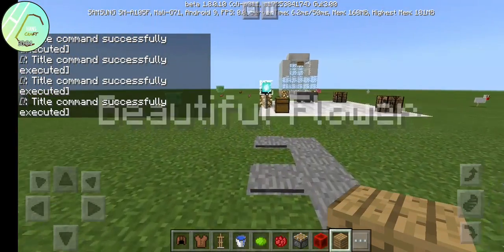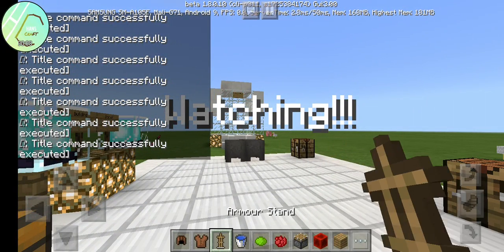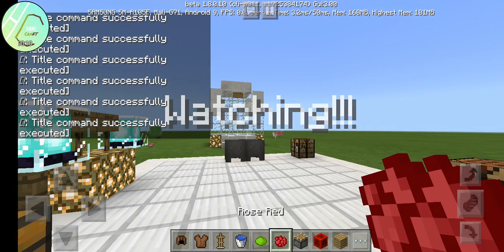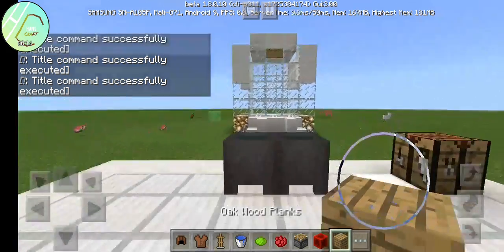I'll teach you how to make a full flower in Minecraft Pocket Edition. You need: leather cup, leather tunic, armor stand, water bucket, lime dye, rose red, redstone, and oak block.